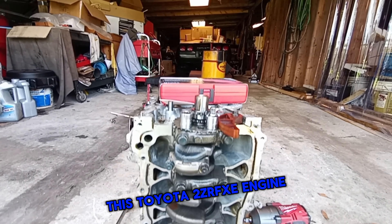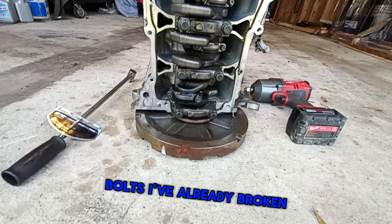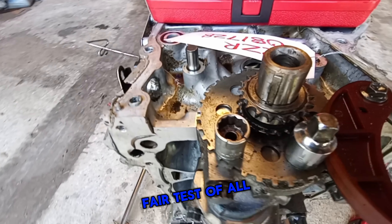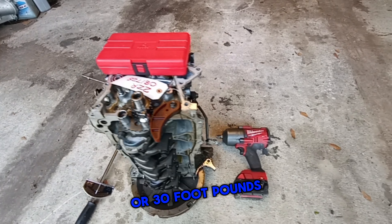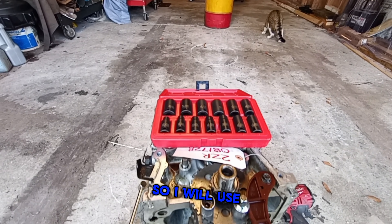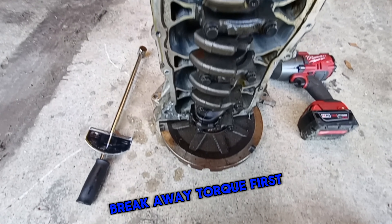The toughest bolts on this Toyota 2ZR FXE engine are the crank bolts. I've already broken this All-Trade socket, which is not a fair test of All-Trade because it's just a regular chrome socket. These were supposed to be torqued at 40 Newton meters or 30 foot-pounds, then 90 degrees. So I'll use a beam-type torque wrench to find out the breakaway torque first.